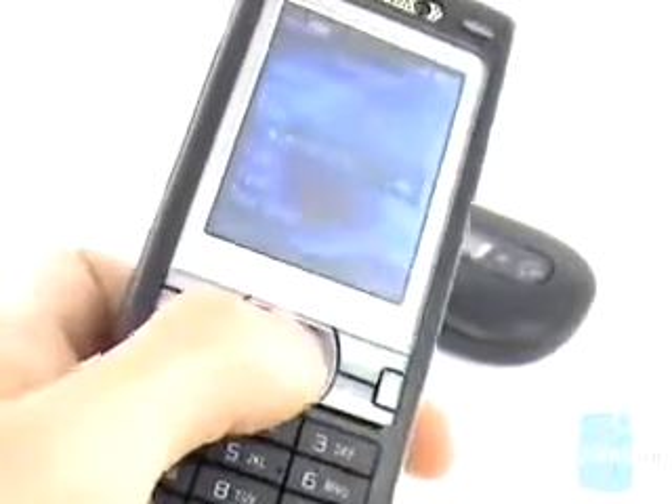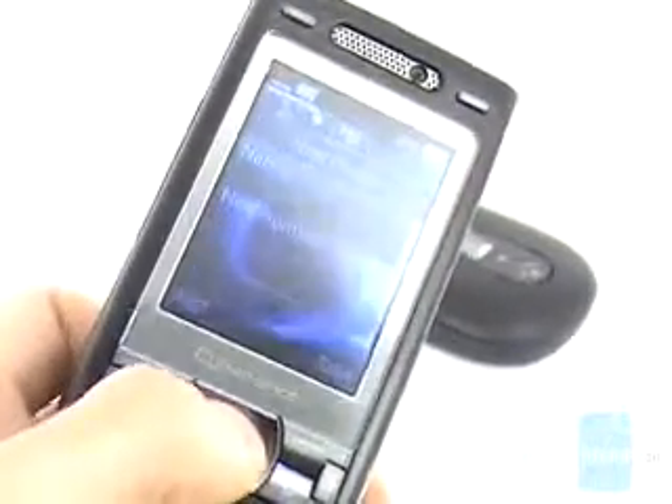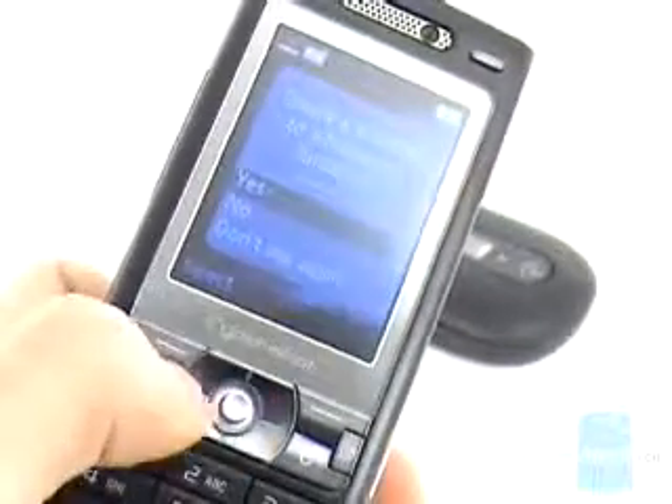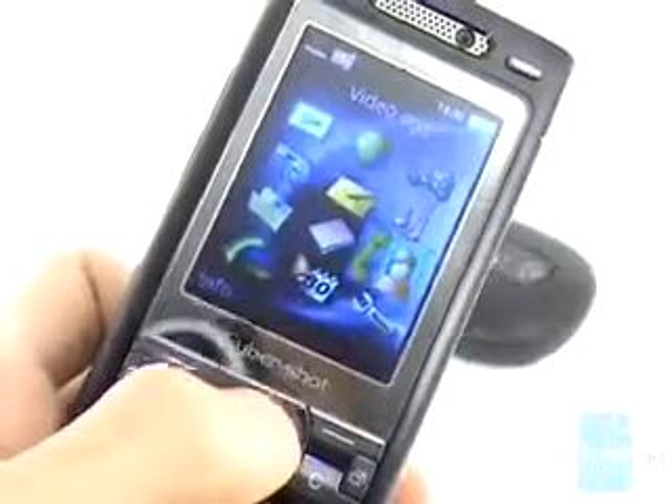The phone book is similar to previous models and you can save multiple numbers and emails to a contact. The main menu is a grid of 12 icons, but unfortunately navigating to it is somewhat slow.